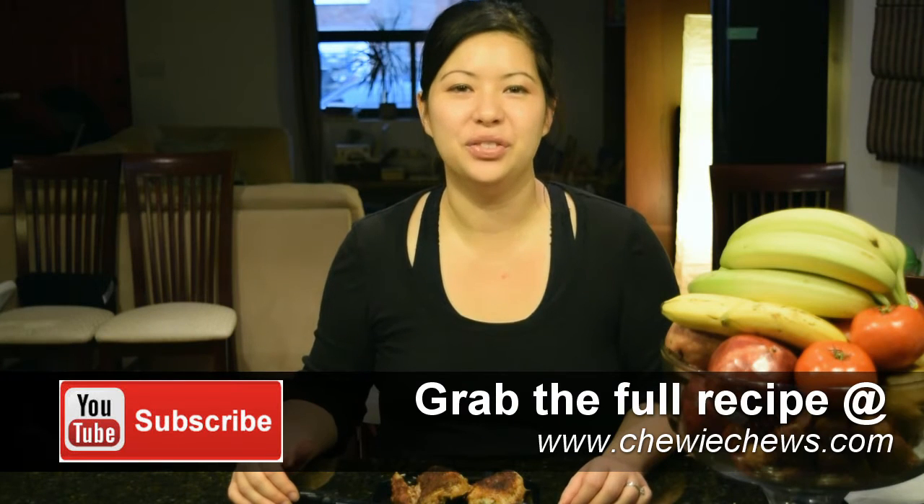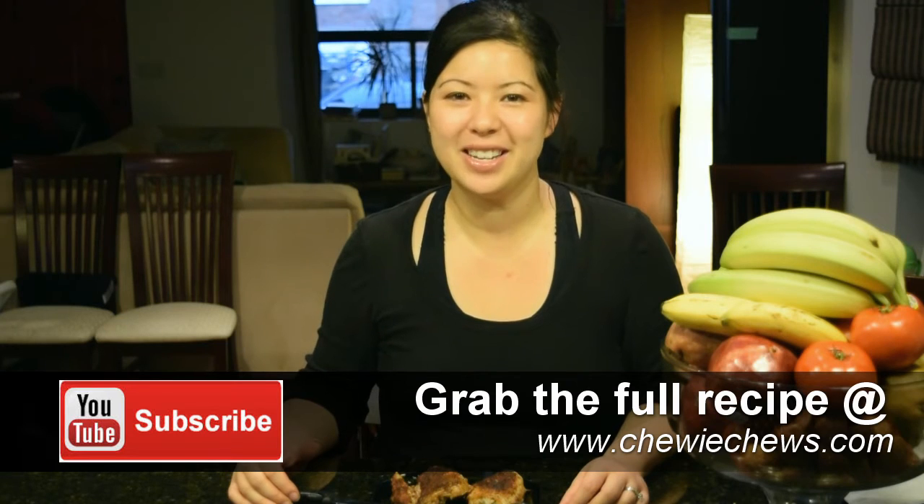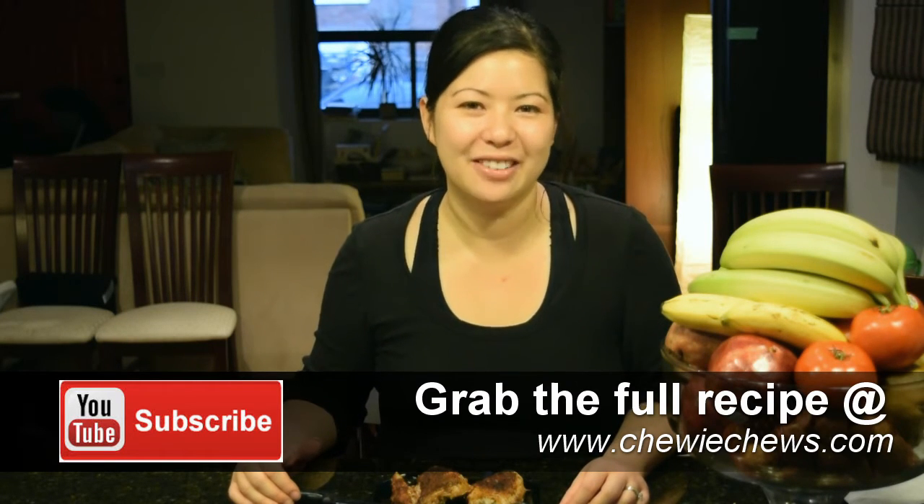You can get the full details of this recipe on ChewyChews.com. I hope you come and visit us every week and subscribe. We have new episodes every Thursday.